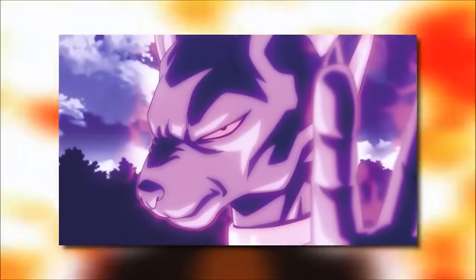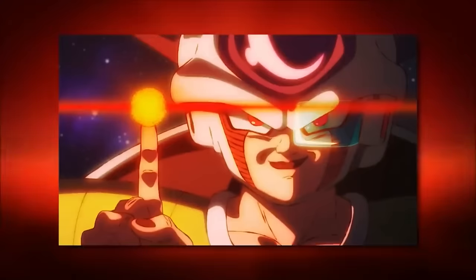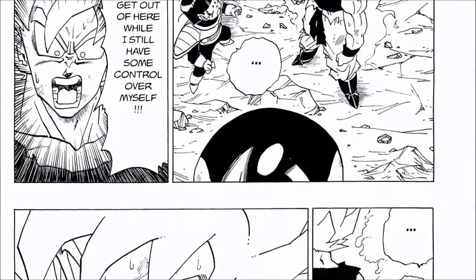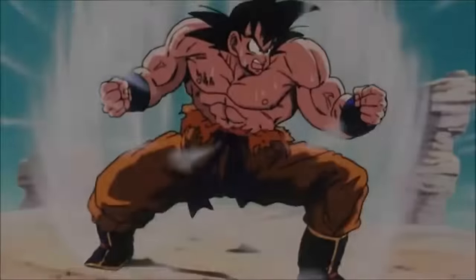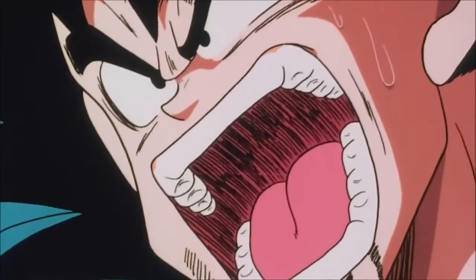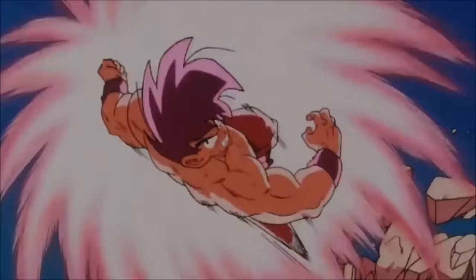Later on, this was somewhat retconned when Beerus gave Frieza permission, but you could still sense the paranoia inside Frieza's head was building. When Toriyama was first coming up with the Super Saiyan concept, it's clear from interviews he wasn't entirely sure how to make Goku look different in this form. Prior to Super Saiyan, we saw Kaioken make Goku look bulkier with a different aura, but this Super Saiyan was a totally new thing.